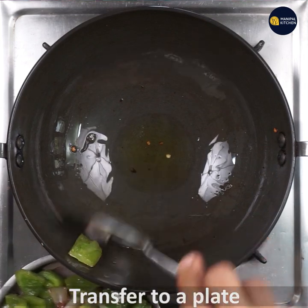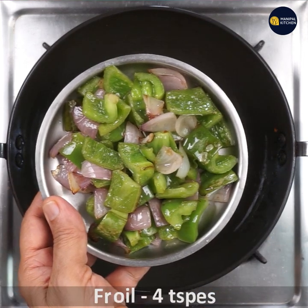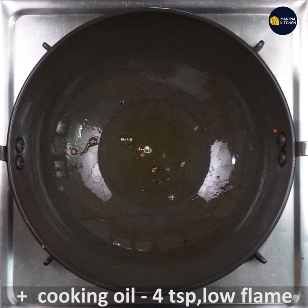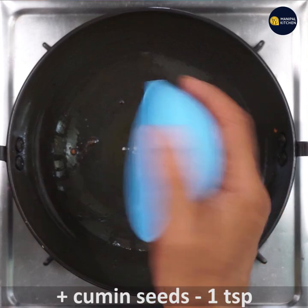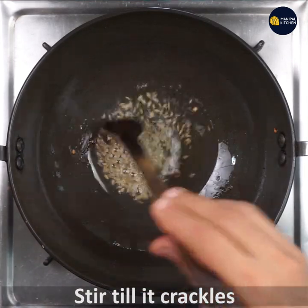A little bit of oil will be left over in the pan — that's the fried veggies. Now add 4 tsp cooking oil to it. Keep it on low flame, and when it is hot, add cumin seeds 1 tsp and let it crackle.